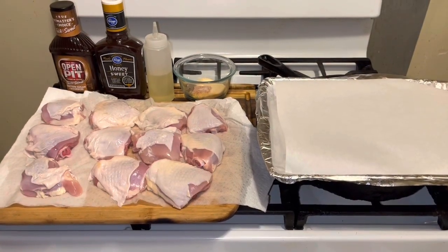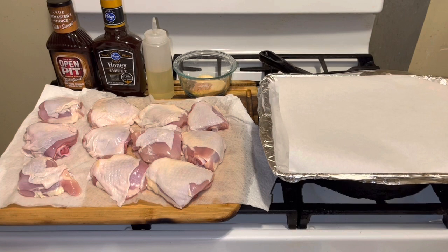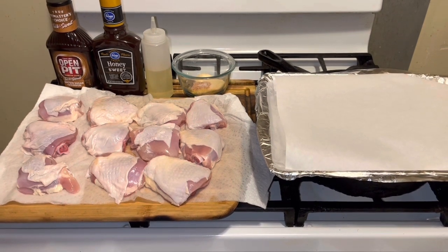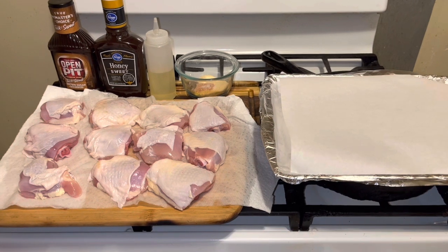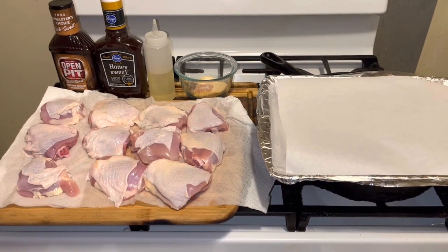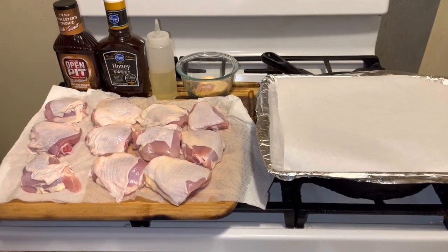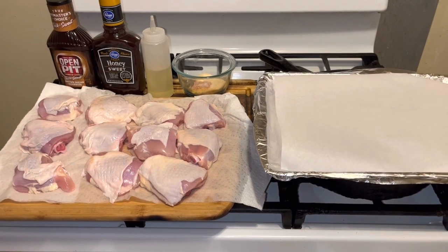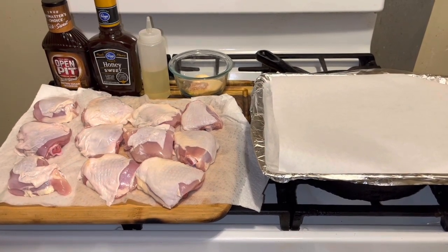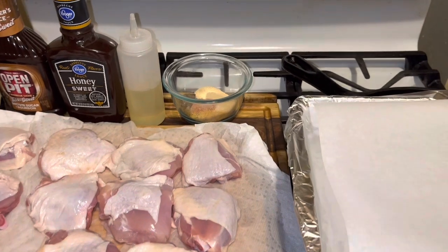Hello YouTubers! Today I am making barbecue chicken thighs. I have a lot of seasonings that I'm going to put into this chicken, and you can use the barbecue sauce of your choice or make your own. The seasonings I'm definitely using are garlic powder, onion powder, salt and pepper, Montreal chicken seasoning, chicken seasoning, and a little lemon pepper. I'm also going to put oil on the chicken so the seasonings will stick.